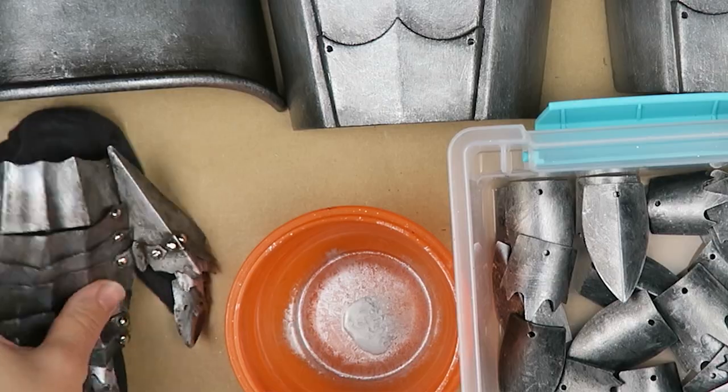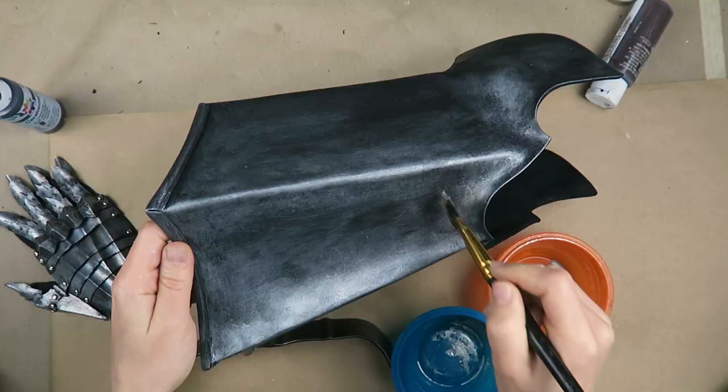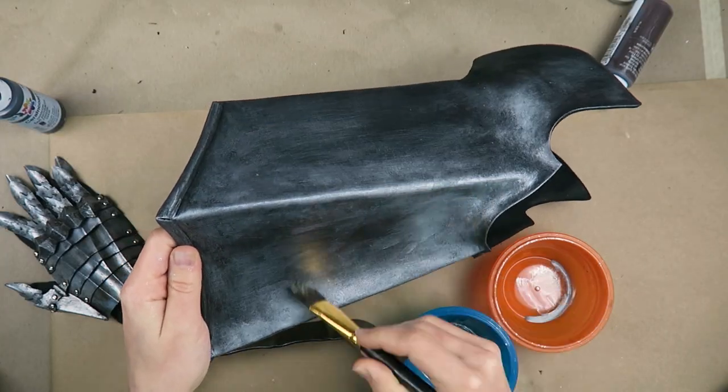I actually did get this too dark the first time around. When I checked back to the miniature gauntlet I did before and I saw how bright that one was, I actually kind of liked that better. So I went back in with more of the silver and just brought back out those bright tones.